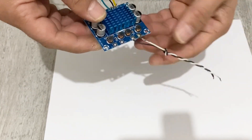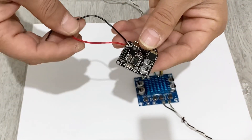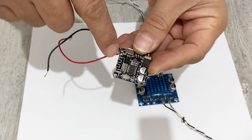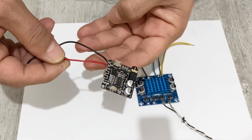I need just one output so I will use this output, and I have my Bluetooth module here. As you see, I made the connections for my Bluetooth module — this is the positive connection and this is the negative connection for the power supply input of my Bluetooth.